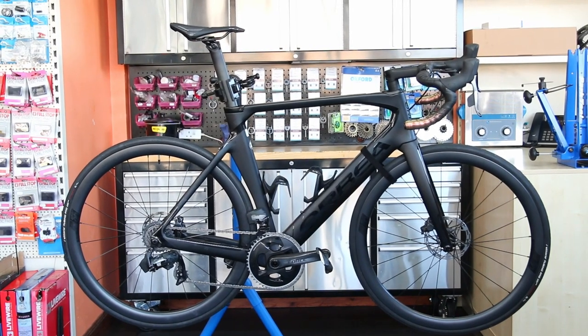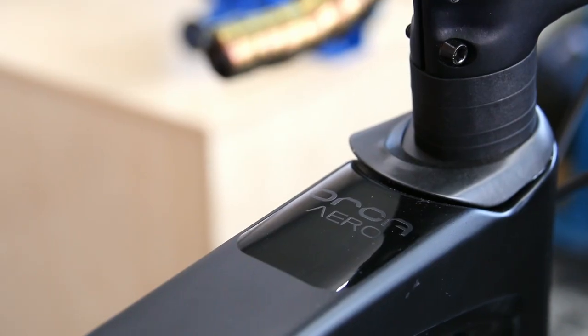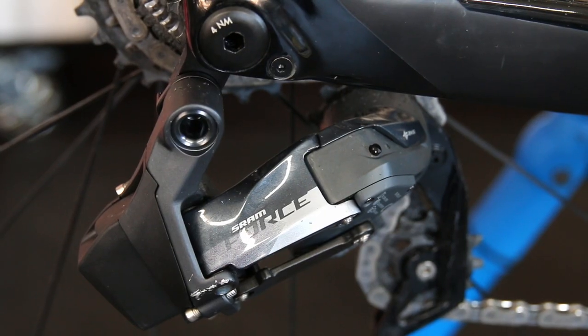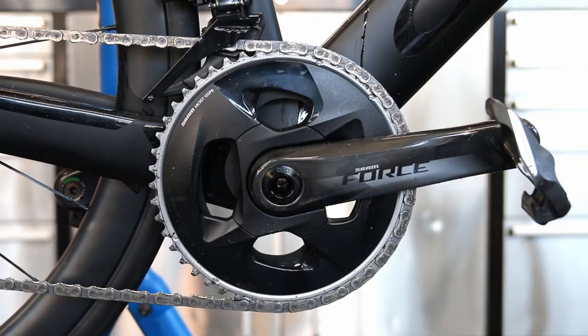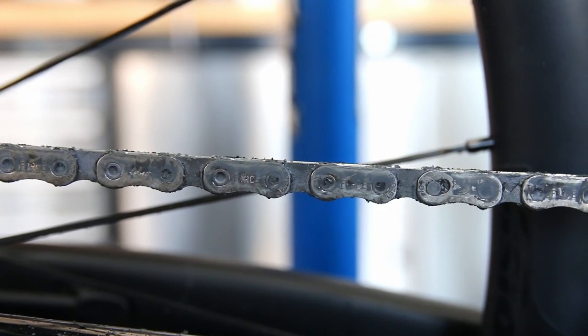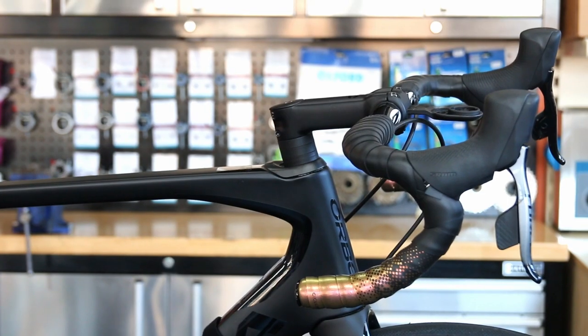Hi and welcome back to BikeSpeed. This week we're going to be re-waxing the chain on this Orbea. We're also going to be fitting new handlebars, which will involve bleeding the brakes on this SRAM eTAP, and our thought processes around all these procedures.